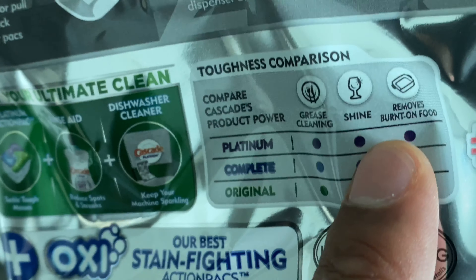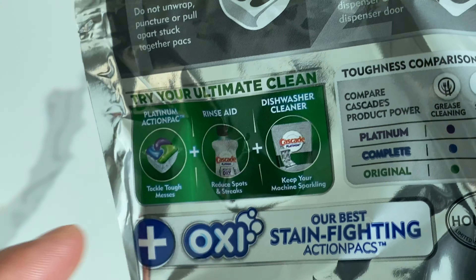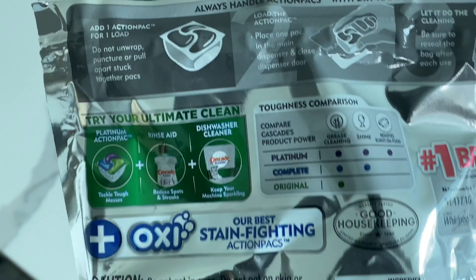The Platinum, which I have right here, removes burnt-on food. I have some pots with burnt-on food in there, and I'm hoping the Cascade Platinum can actually clean that. So I'm going to go ahead and try this out.